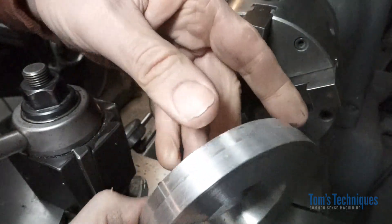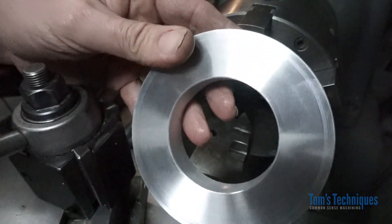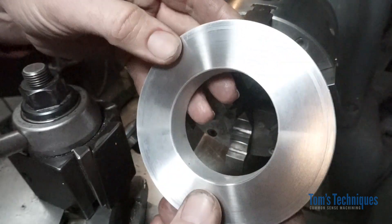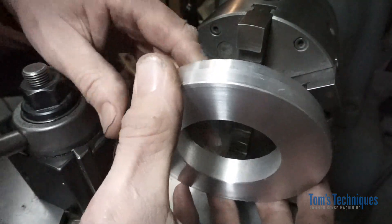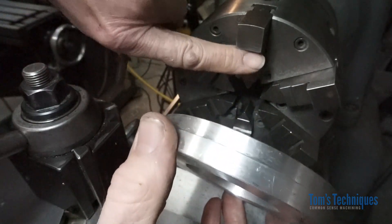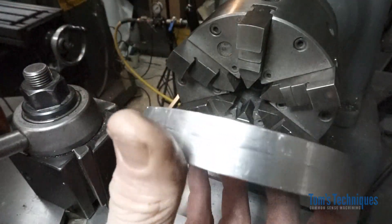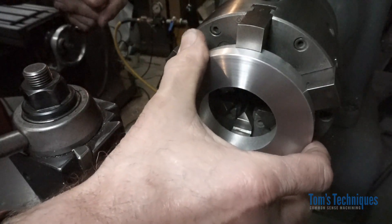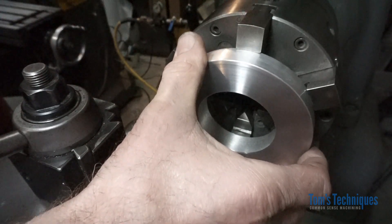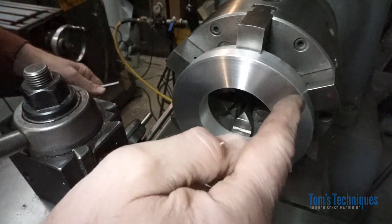Every now and then you'll run across a part that's large diameter but short in length and it's a finished part — you want to chuck it up in the lathe and do a secondary operation on it, maybe bore it out, turn the outside diameter down, or cut a slot in the end. There are lots of ways to get it to run true. One way is to use the finished surfaces on the jaws and push your part against them, but maybe the backside isn't finished, or like in this case there's a step in the part and it won't allow the part to reach those surfaces.